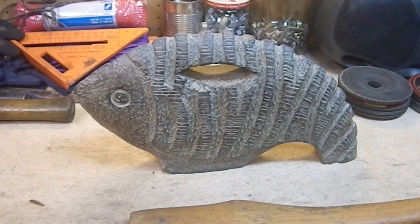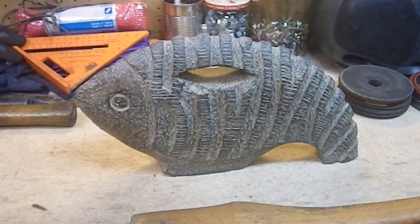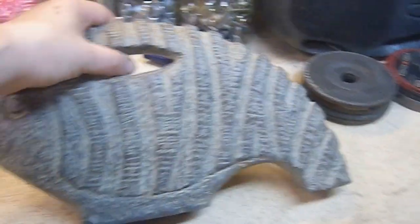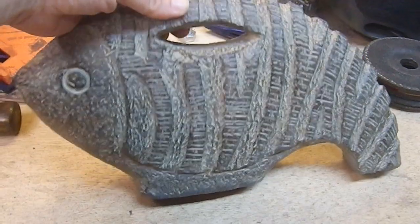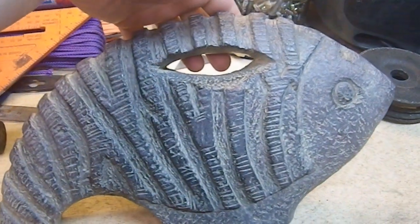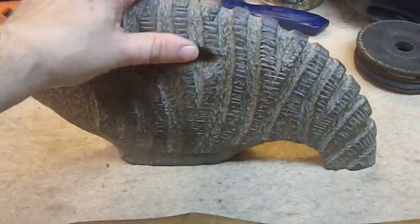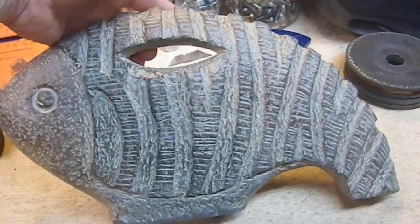Greetings YouTube, and welcome to my latest weapons build. You're looking at a fish — specifically, a solid resin fish. This is some kind of statue that I picked up at a thrift shop for $3. Obviously, it's supposed to be emulating some kind of pseudo-primitive kind of a vibe going there.